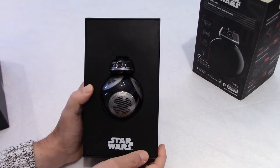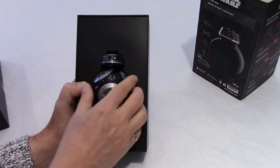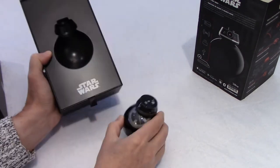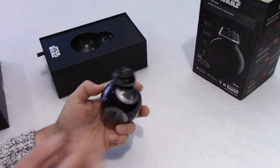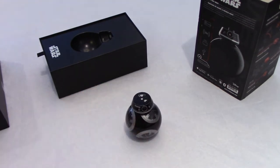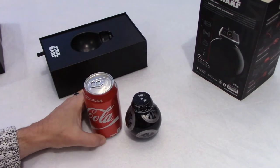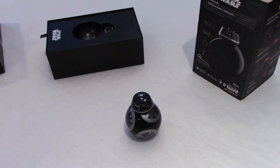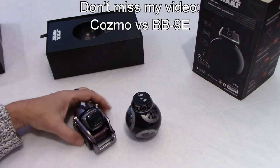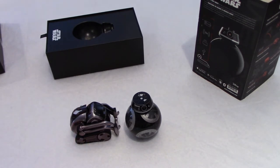The first comment that people make is basically like, oh my God, it's small. Well, look at my hand — it's a small robot. First impression is this is not a big robot, but it's very, very well made. Let's compare the size. This is a can of Coke and this is BB-9E, so you can see the size difference. I thought Cosmo was small — some of you may have seen my videos on Cosmo. Here is Cosmo side by side with BB-9E, so you can see the size of our new friend.